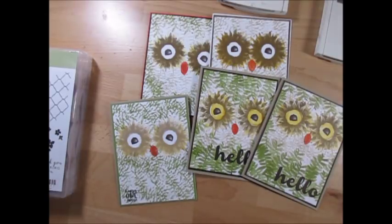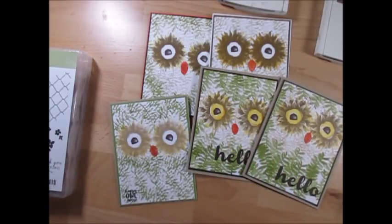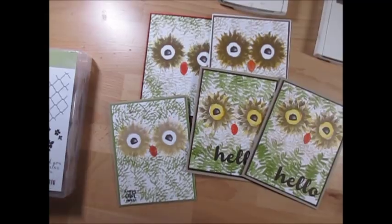Hope you enjoyed that. If you did, give me a thumbs up. All the supplies are going to be on my blog at FrenchyStamps.com, or just click the 'i' above and it will bring you to the blog post. You can shop 24/7 for any US residents. Thank you so much, thank you for your support — I appreciate it. Bye-bye for now.